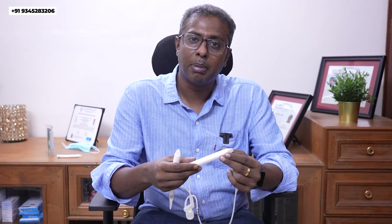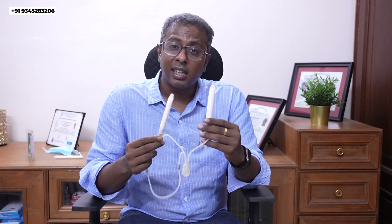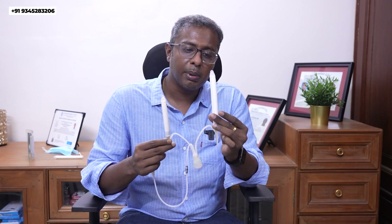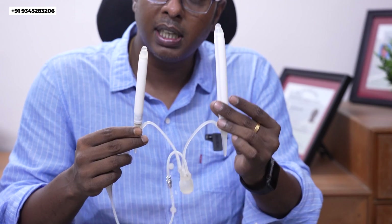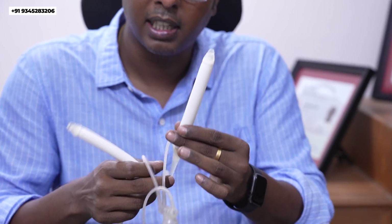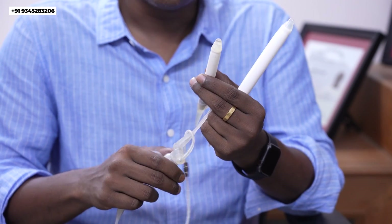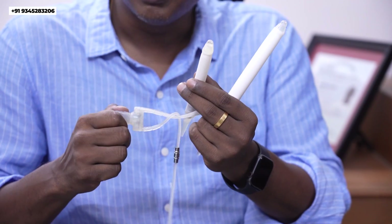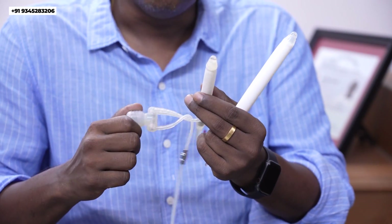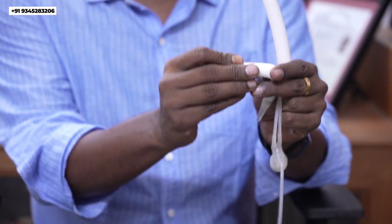This implant comes in three different sizes. For your understanding, I am showing two different sizes of the cylinders here, and one more bigger size of this implant is also available in the market. Whenever you want an erection, you have to press the pump which is placed in the scrotum, so that the implant will become rigid.